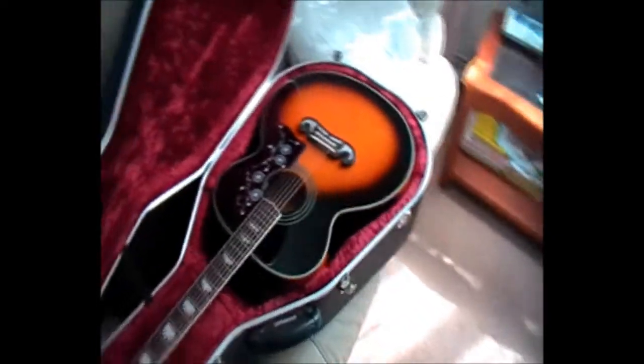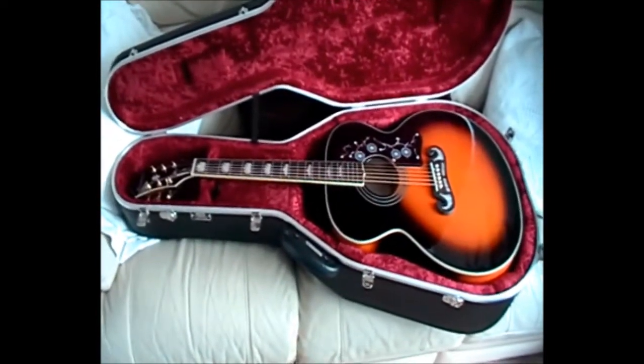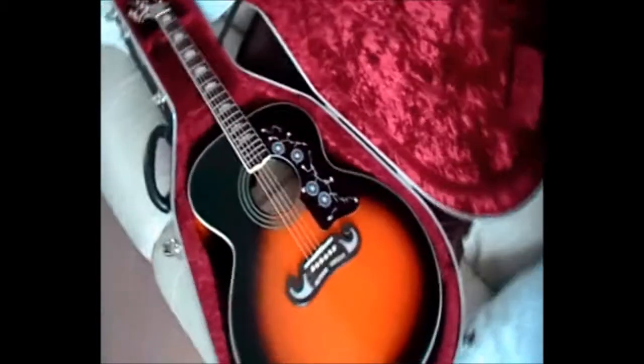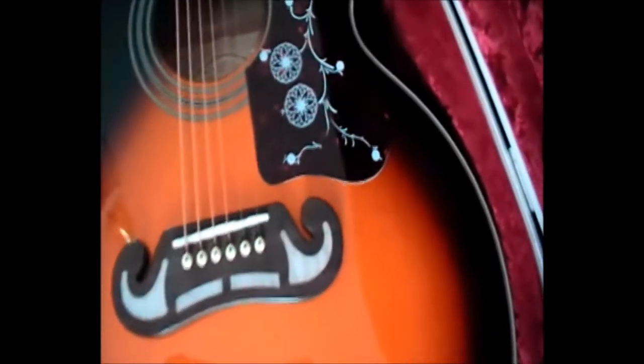Alright then, this is what all the fuss is about. There she is — my J200, or EJ200 as it's now called. It's a beauty, isn't it? There's the famous bridge, or 'moustache' as they call it.